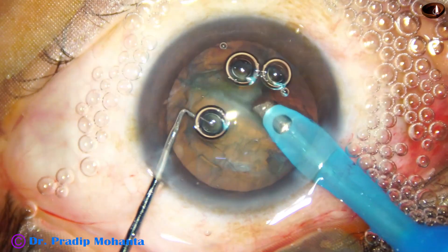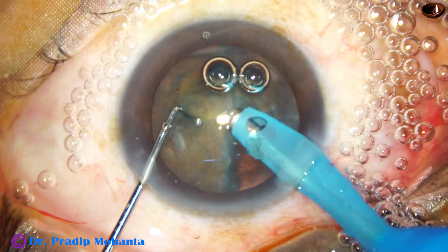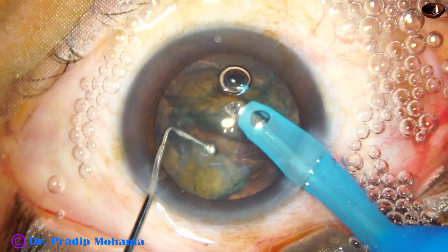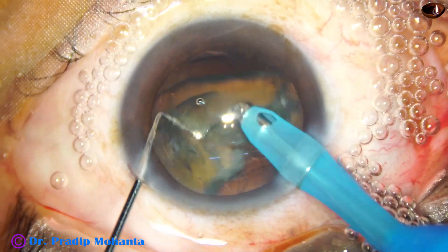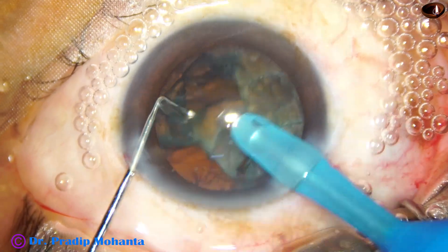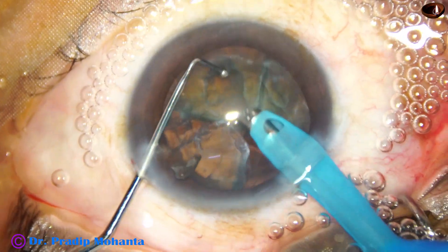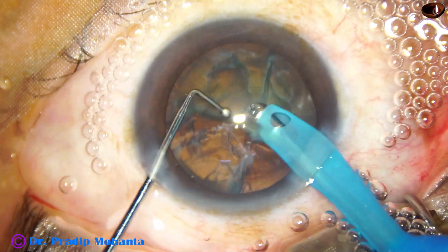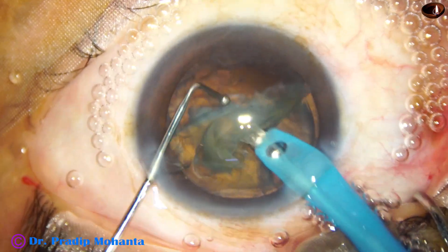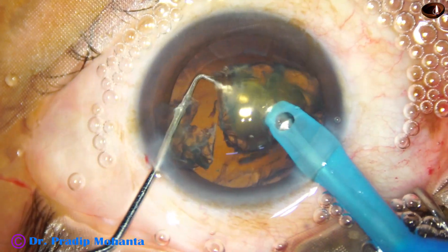And then we get the other fragment. The other fragment didn't come — we are going to divide the other hemi-nucleus. The pieces are coming; yes, two more fragments are still there. These two pieces are not completely separated yet. Now it is separate. And finally the last piece comes.